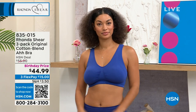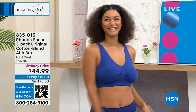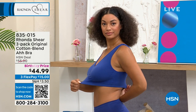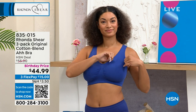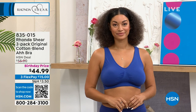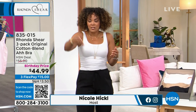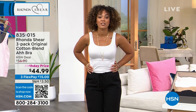All right, it's 12 o'clock here on the East Coast, and ladies, it is time to get you into a brand new bra. It's not one, not two, but three of the Cotton Blend Ah Bra. When we're talking about cotton, we're talking about a breathable fabrication. There's no hooks or eyes. It's as easy as shopping your top. It's at a birthday price of $44.99, item number 835-015.